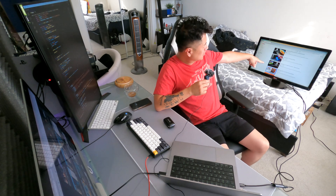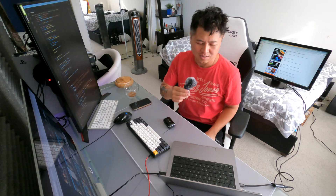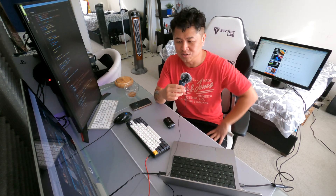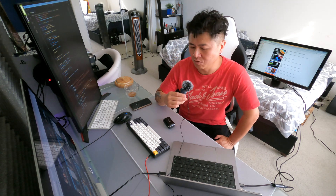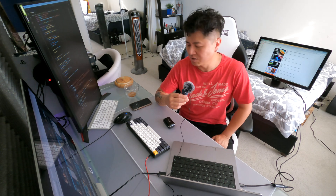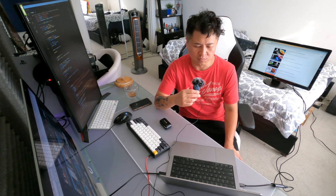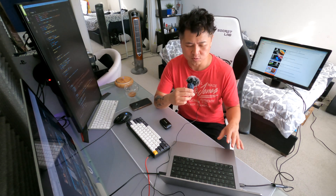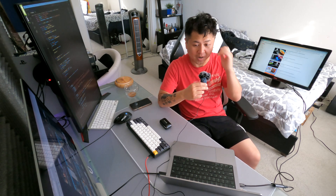I want to talk about the MacBook some more since you guys seem interested. There will be an M3 MacBook releasing soon — we don't know if it'll be in October or in 2024. I'm feeling like they'll release it in the first quarter of next year because the M2 MacBook is still new. Which raises the question: why did I buy the M2 and not wait for the M3?